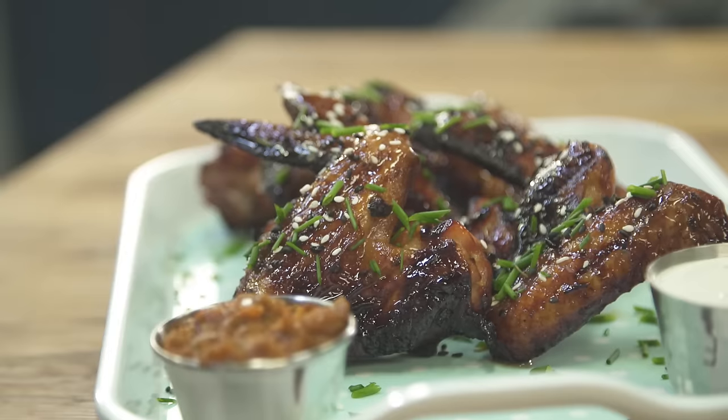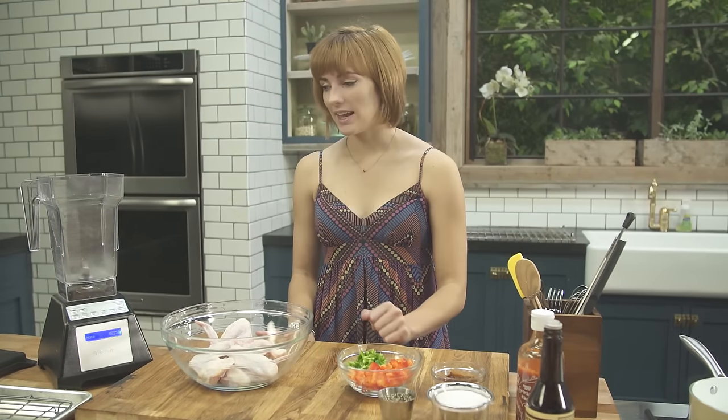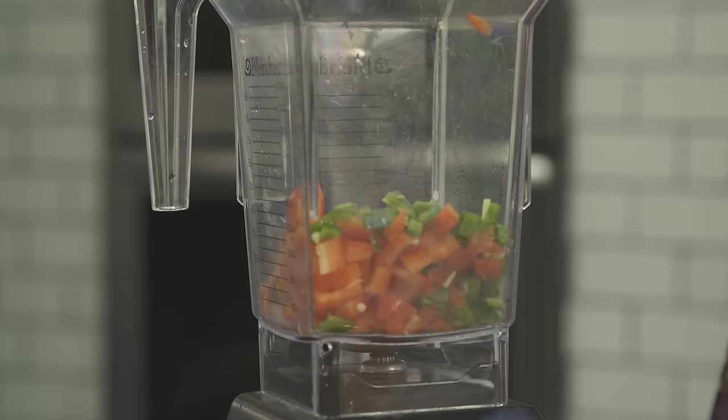Alright, so to start my ultra-sweet spicy chicken wings, we are going to make the marinade. In a blender, I'm going to add my bell pepper and my jalapeño.